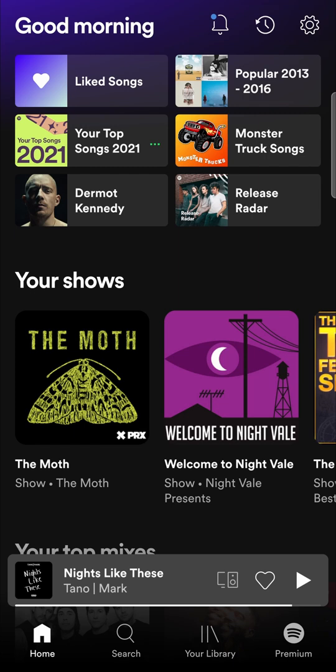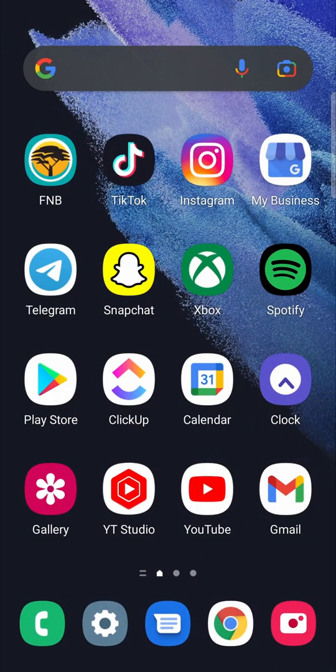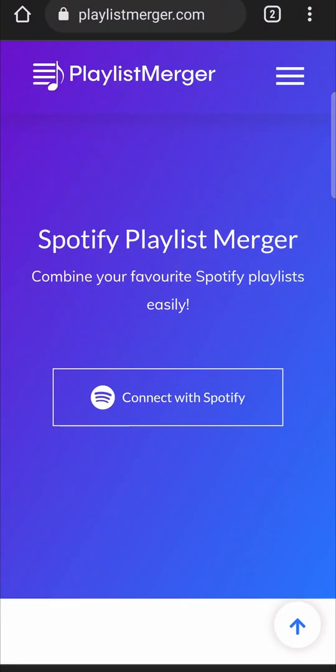In this video I'm going to be showing you how you can merge playlists on Spotify. If you have two Spotify playlists that you want to merge together, I'll show you how you can do it on your mobile phone. It's not that complicated but you need to make use of a third party website — it is playlistsmerger.com — and I'll leave it linked in the description.